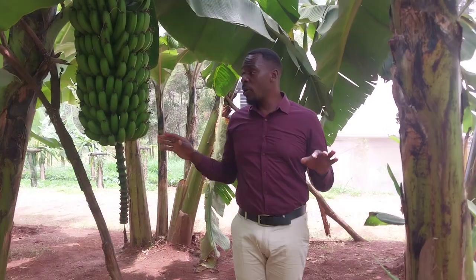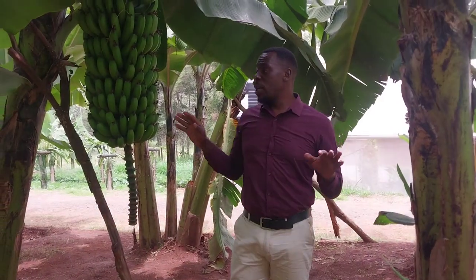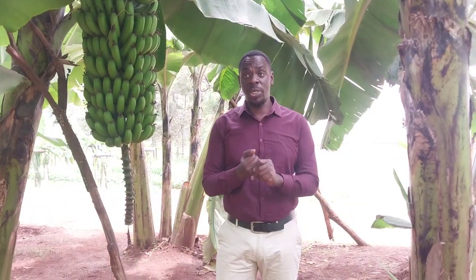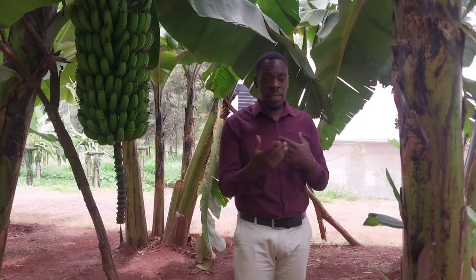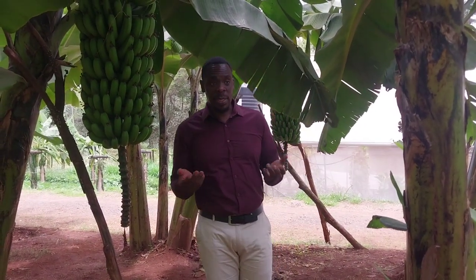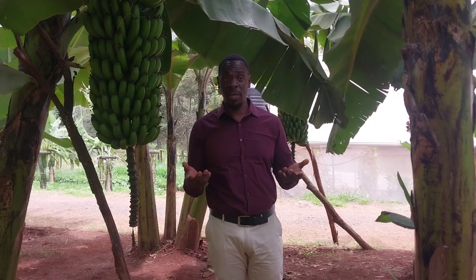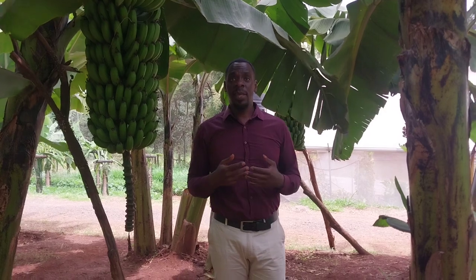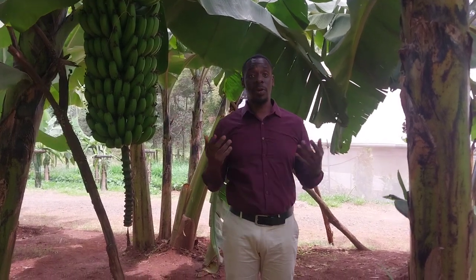For this one here, we did six varieties of bananas from tissue culture. Tissue culture is a process of micropropagating the seedlings to a streamlined environment so that they can withstand diseases, produce uniformity, and increase productivity.